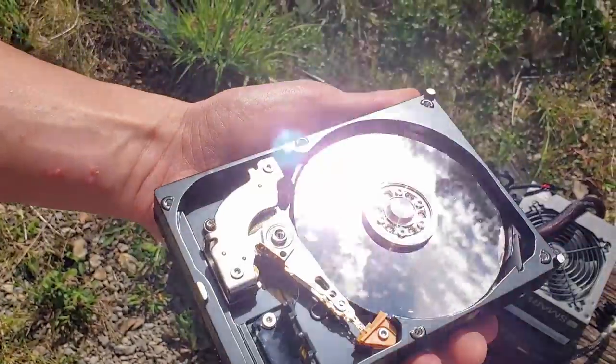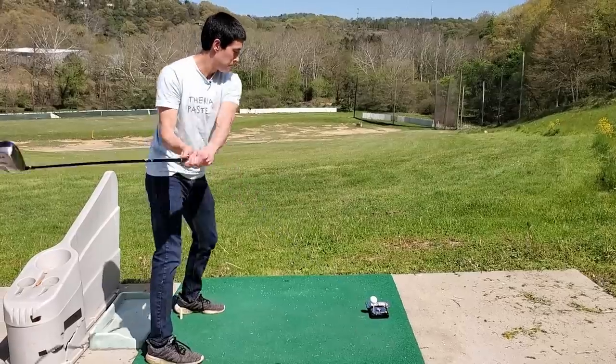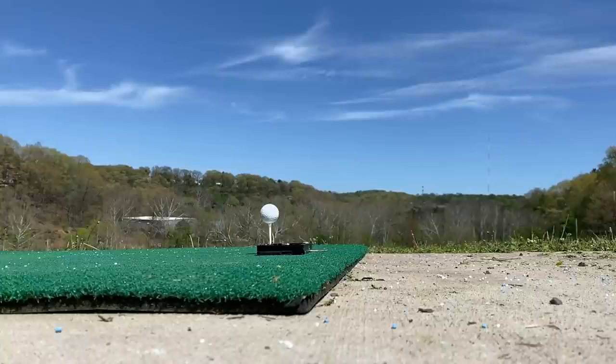On deck, let's break out the storage — in this case, a hard drive. This one also required the use of an actual golf tee, but hey, at least we got a good shot out of it.